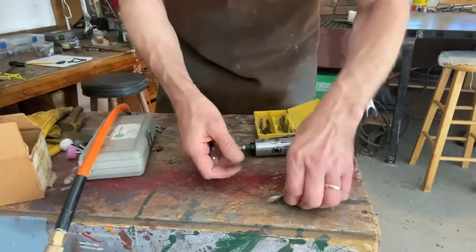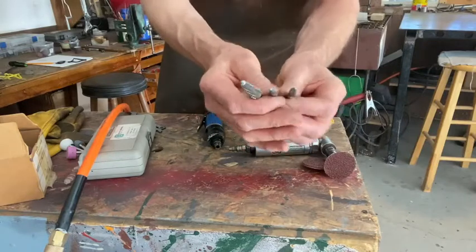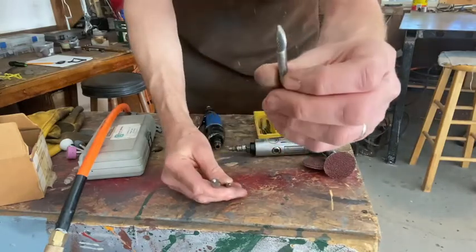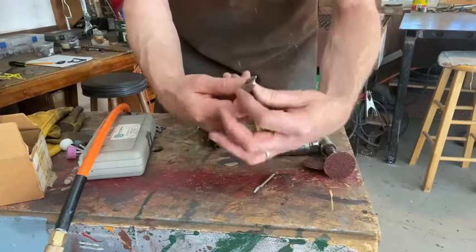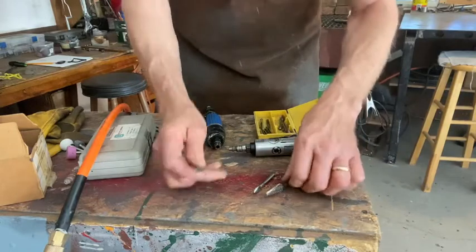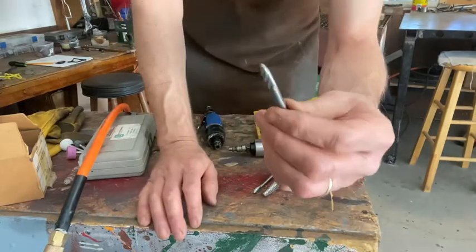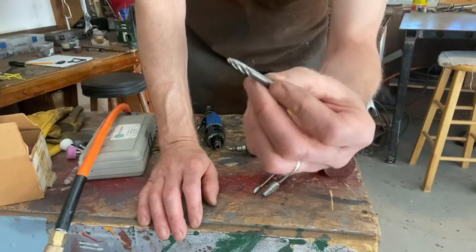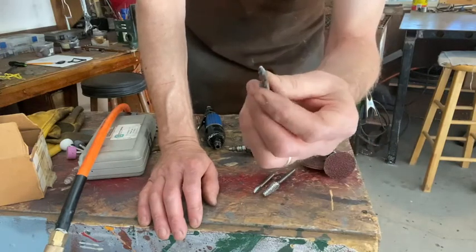The other type of burr you're going to come across are tungsten carbide burrs, and you've got about three different types. There's a single cut and a double cut — a little larger, and these are fairly aggressive. And then there's a very open single cut. These are good for aluminum and softer metals — they're easier to unclog.